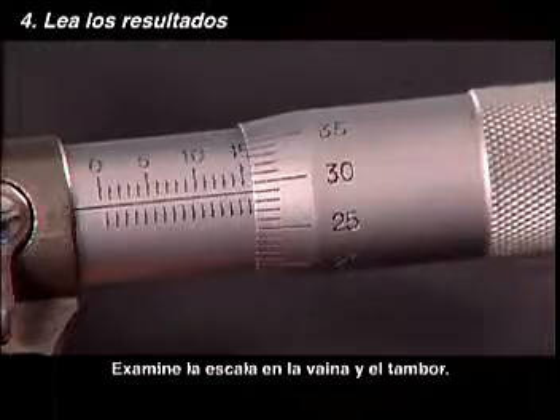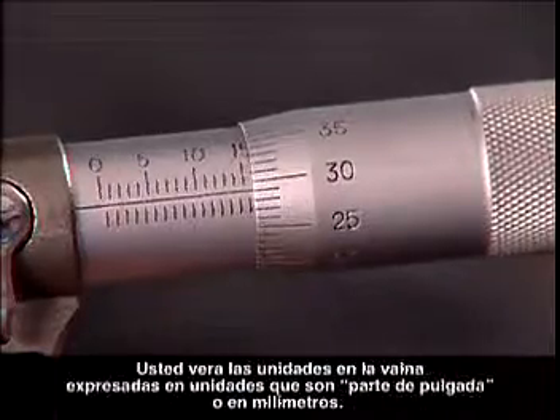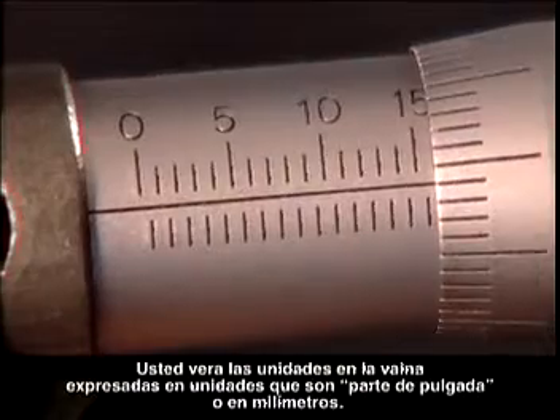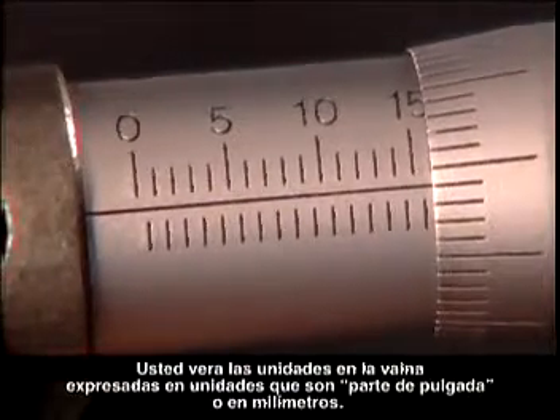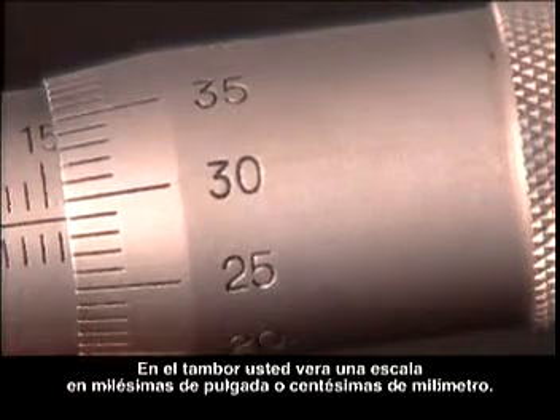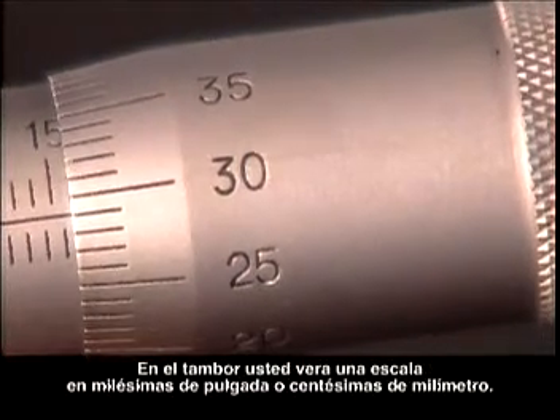Examine the scale on the sleeve and the thimble. You will find the scale on the sleeve in units, either in parts of an inch or in millimeters. On the thimble, you will find a scale in either a thousandth of an inch or a hundredth of a millimeter.